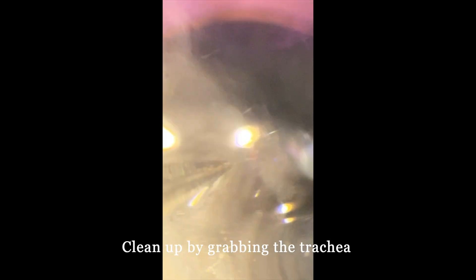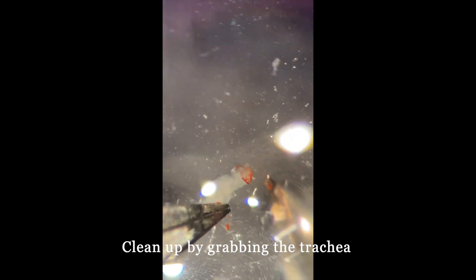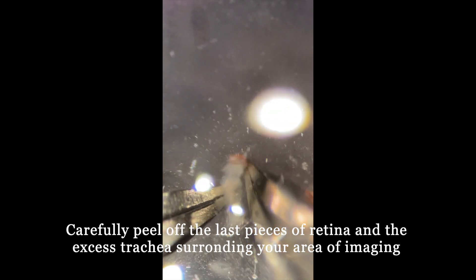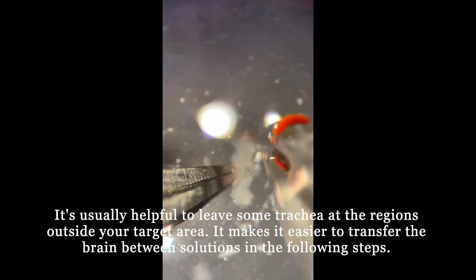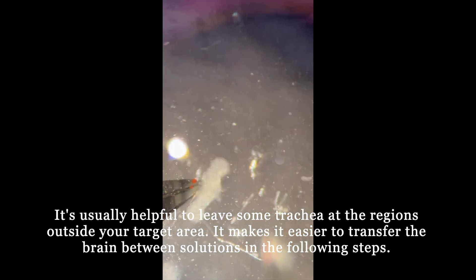For this particular brain, I have removed all of the cuticles but still have a little piece of retina on the right side. I can clean up the brain by grabbing the trachea near the center of the brain. Usually, the goal is to clean up the brain especially surrounding the area of your imaging. For example, if your target neurons are located in the optic lobes, you should clean up the optic lobes more and remove all of the trachea and retina. But you can leave some trachea at the central brain, as it makes it easier to transfer the brain.